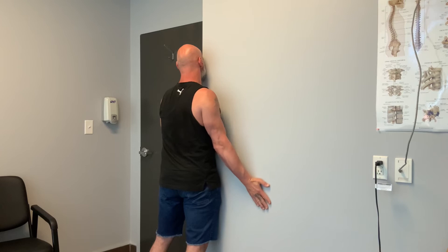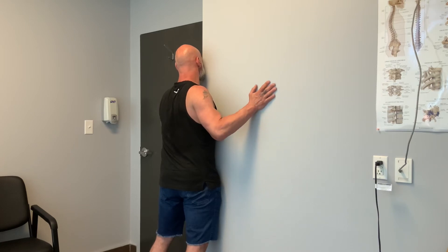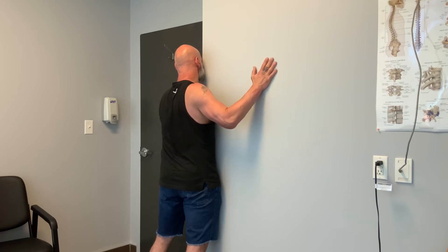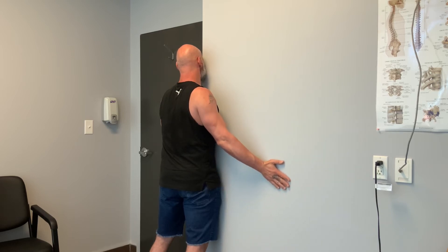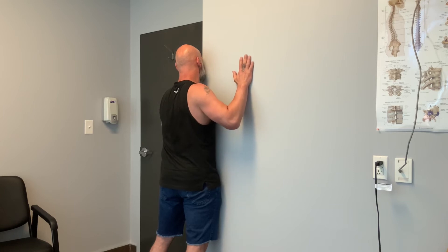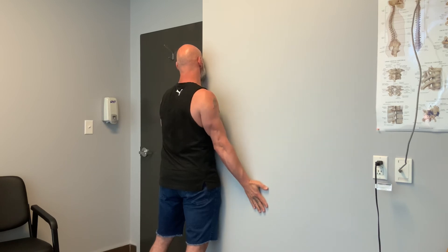I'm using progressive angular isometric loading. Where I feel the stretch — kind of inside my armpit and in the front of my shoulder — I actually press into the wall with my hand, so you couldn't take my hand off the wall if you tried to pull it away. As opposed to being passive and just trying to slide along the wall, I'm actually putting enough irradiated force or isometric tension against the wall as I try to expand that range and control.